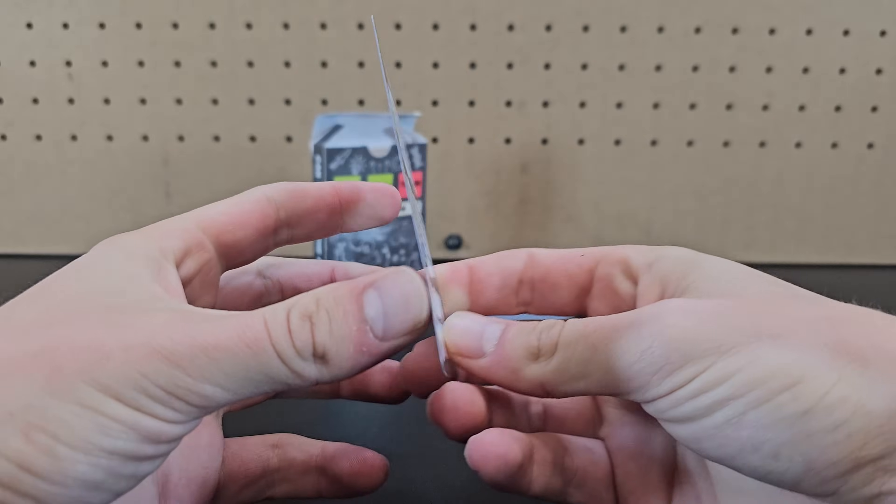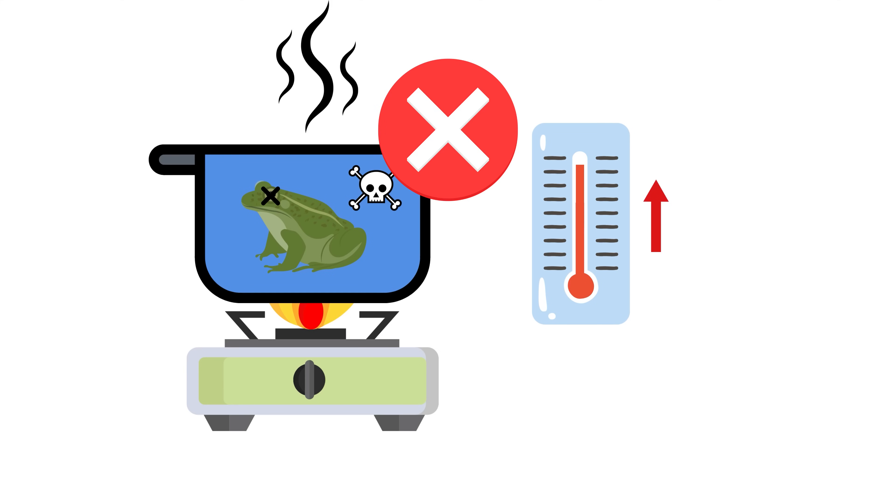It turns out it's a common myth that you can slowly boil a frog without it noticing — the frog would simply jump out once it gets uncomfortably warm. Now it's time for the final round, round 3.